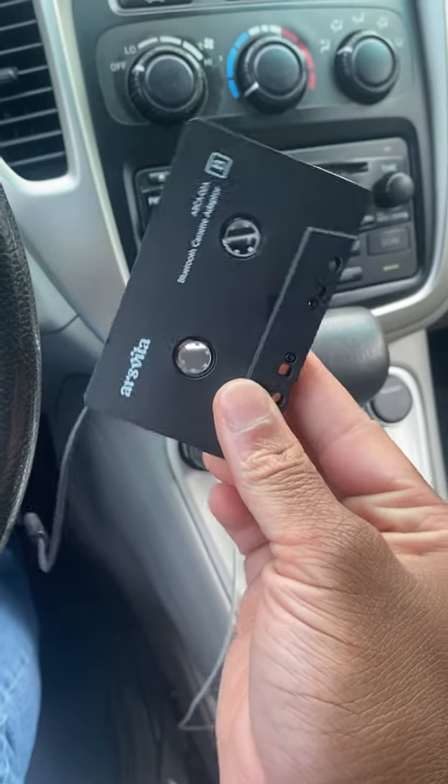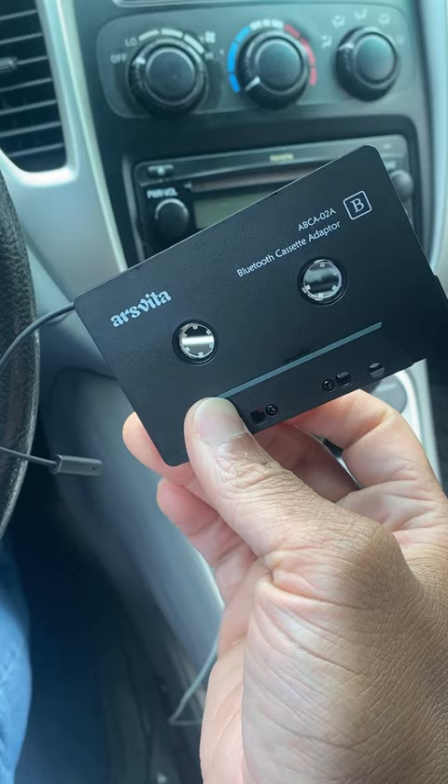If you have an older car, I would totally recommend getting this cassette tape Bluetooth adapter to listen to audiobooks, music, and podcasts.